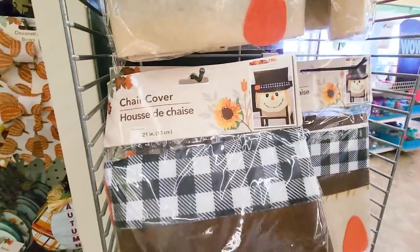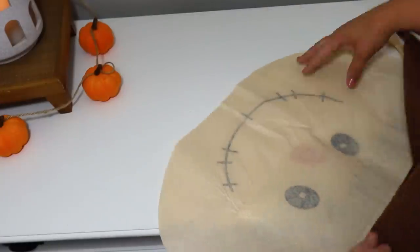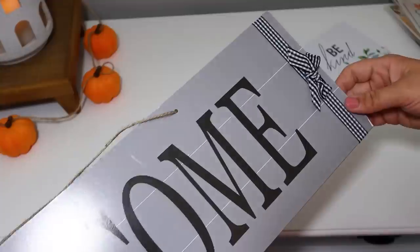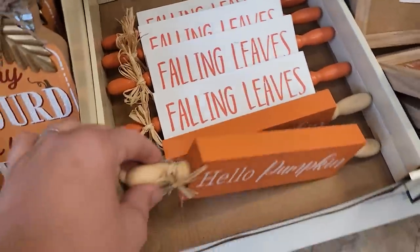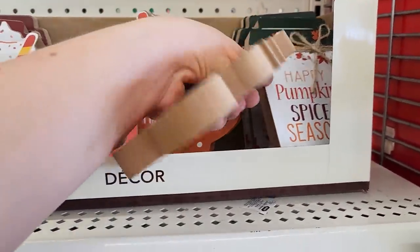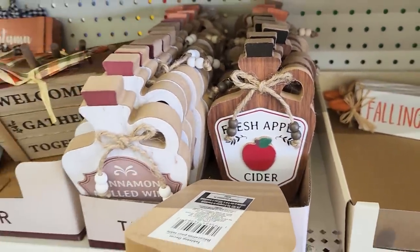Something really cute that caught my eye was this chair cover — really cute, really big when you open it up, with so many little details. I thought it'd be fun to DIY with it. I also grabbed a huge 'Welcome' sign and one that says 'Be Humble, Be Gentle, Be Kind' with little 3D hearts. They had a couple of rolling pin designs that would be fun to make over — you can easily paint them a neutral color and keep them out all year. I also found these little chunky pumpkin spice drink pieces, little mugs that say 'Apple Cider' and 'Pumpkin Punch' — so detailed, I love the little 3D pieces.